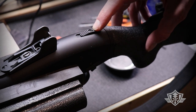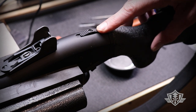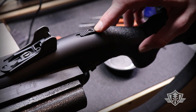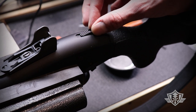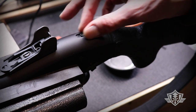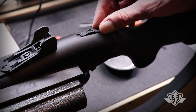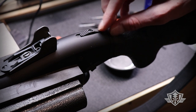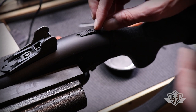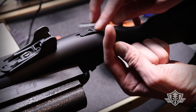Just a friendly word of warning: there are three critical parts here that you need to make sure you don't lose. Once you unscrew this, underneath the main switch there is a base plate that you're going to need to reuse. There's also a little steel BB that sits underneath there.